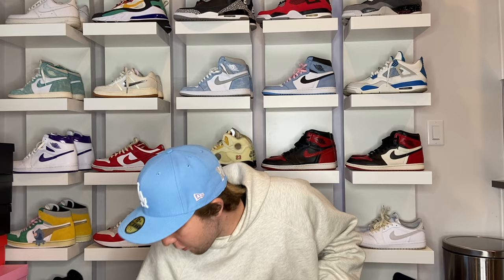Next item under a hundred is Funko Pops — they're like little action figure type things. A lot of people collect them. I'm not a collector, I just have the Michael Jordan ones because they look cool with Jordan sneakers. You can get Funko Pops at Walmart, Target, the mall — literally anywhere. Retail they're like ten or fifteen dollars. If you can't get them at retail, online they're probably fifteen to twenty-five dollars.